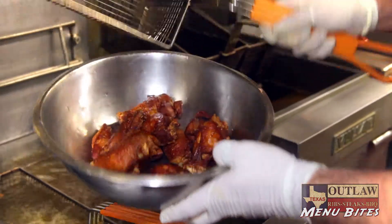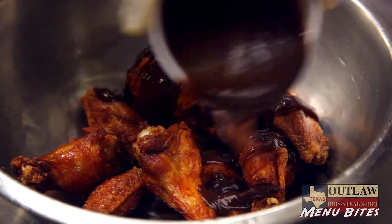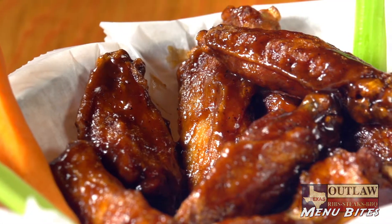Our wings here at Texas Outlaw are a fresh wing that we blanch ourselves, and then it's served with either a buffalo sauce or our award-winning honey barbecue sauce.